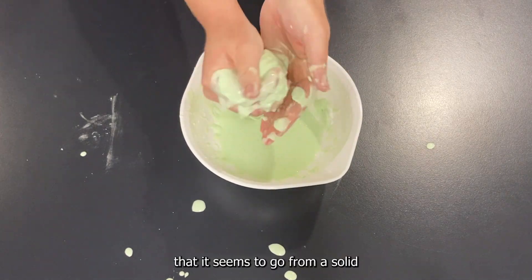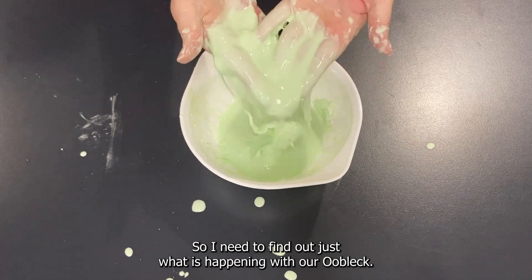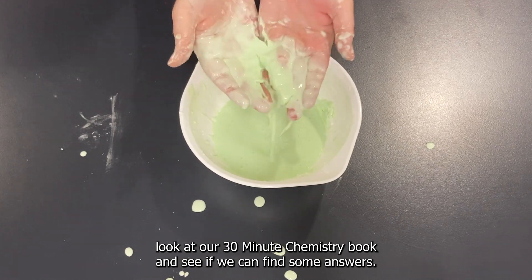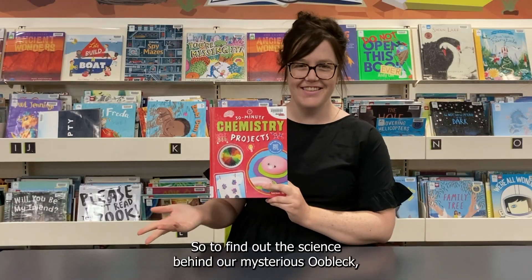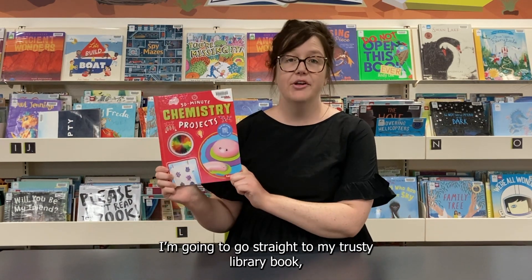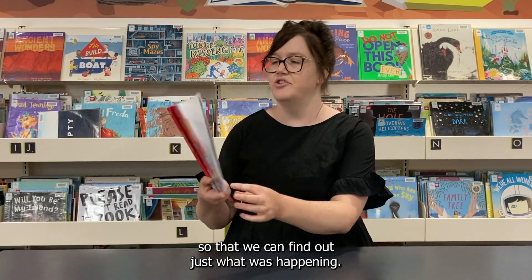It seems to go from a solid to a liquid in just a matter of seconds. I need to find out just what is happening with our oobleck, so I'm going to wash my hands and then we'll have a look at our 30-minute chemistry book to find some answers. To find out the science behind our mysterious oobleck — which was behaving like both a solid and a liquid — I'm going to go to my trusty library book, which is a credible source of accurate information.